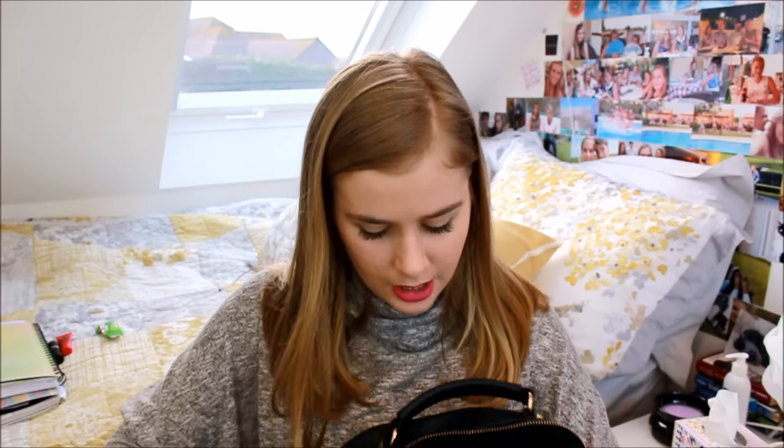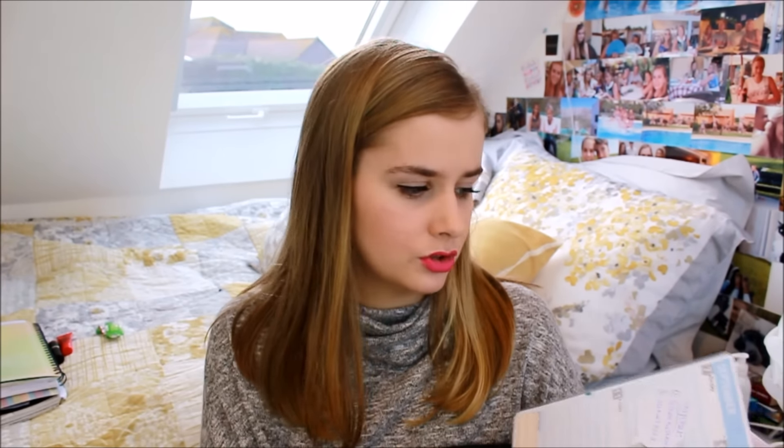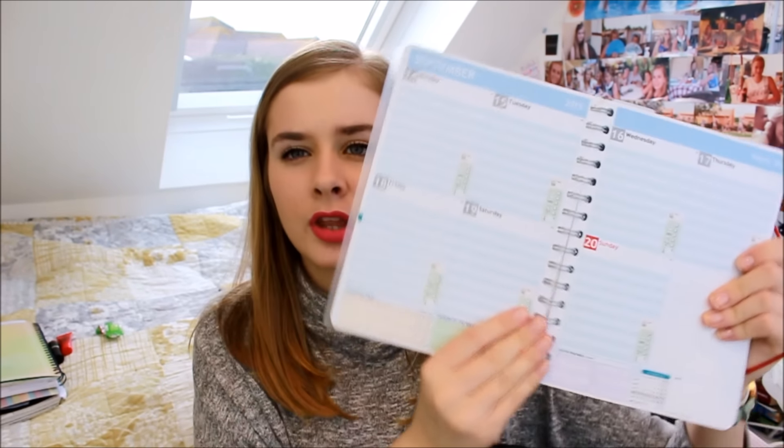First things first — water bottle. Then I have my personal planner, which I absolutely love and use all the time. It's from personalplanners.com and you can completely personalise your diary. Mine is blue and white stripy with 2015–2016 written on it and it's got this red stretchy bit. I've got a clear section with my school timetable in it. There are loads of ways you can personalise it on the inside too. If you want more information I can do a review. It's great for planning school, work, and YouTube things — it's a really good planner to fit all your planning needs.